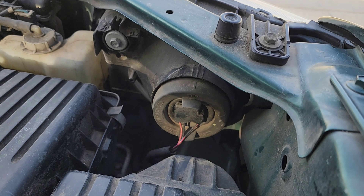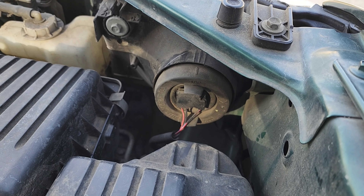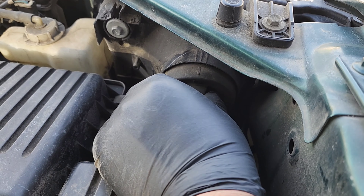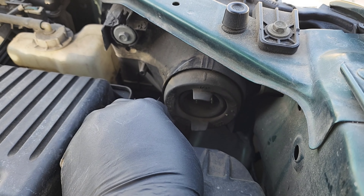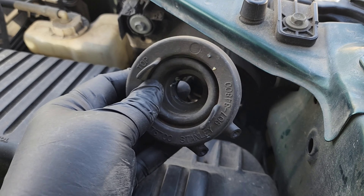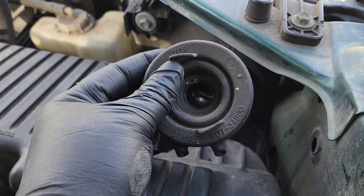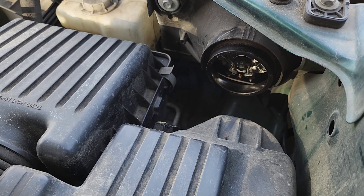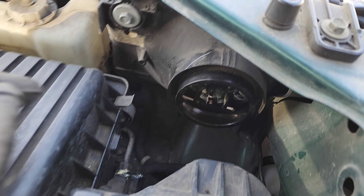All right, here we are on the passenger side. Super easy to take this off — just pull this plug out and this tab right here, you just pull it and it comes off. There's the orientation — you see it says 'top,' and those are the drain holes just in case there's any water in there. Put that aside.